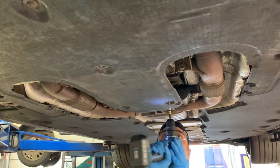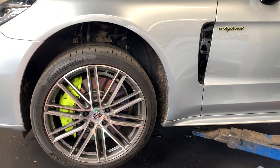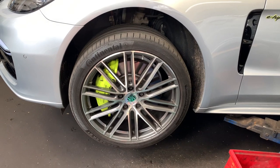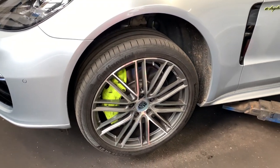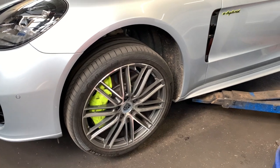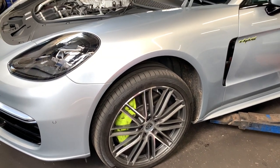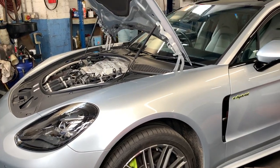While under the car I made sure it wasn't dripping before putting the guard back on. Then I lower the car, re-enable my air suspension, and put on the engine cover and strut tower.